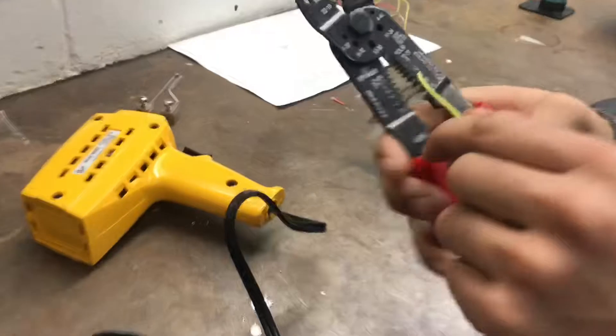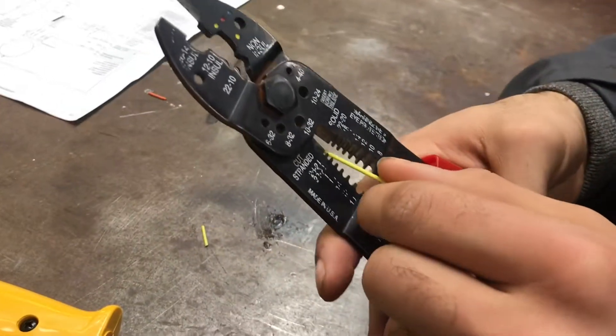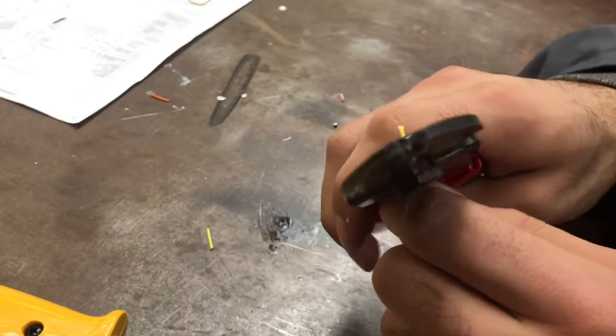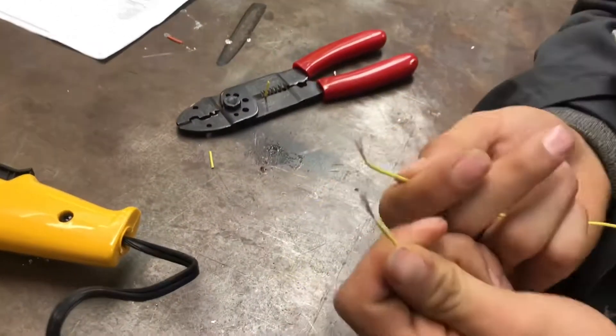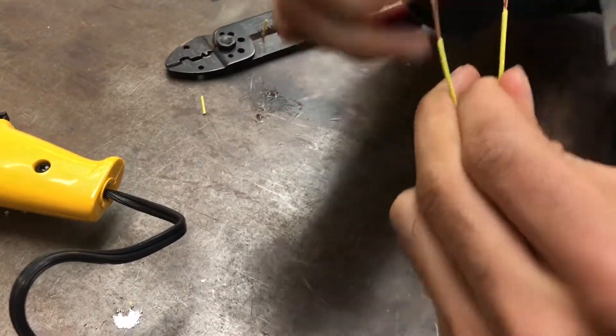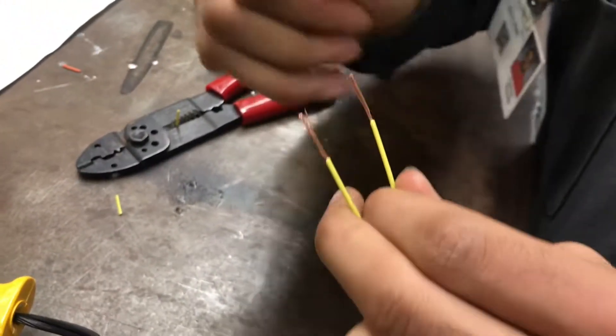What you're going to do is find the right size. Then what you want to do is do the other side. Now you got two — now you want to make it as straight as possible, twist them together a little bit.